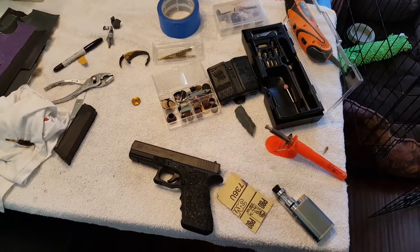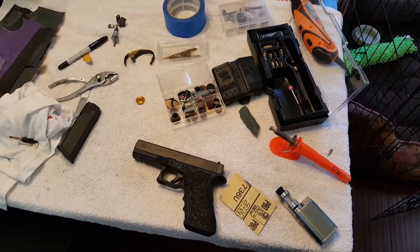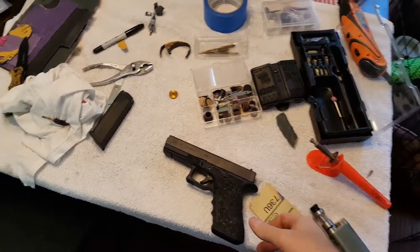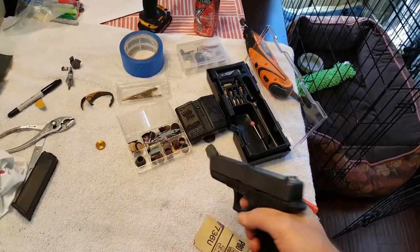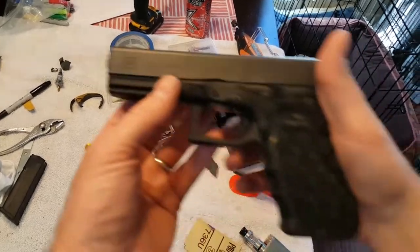Over the last four days, let's do a safety check first. Make sure there's nothing in the chamber, no magazine, point in a safe direction — click. All right, totally safe.